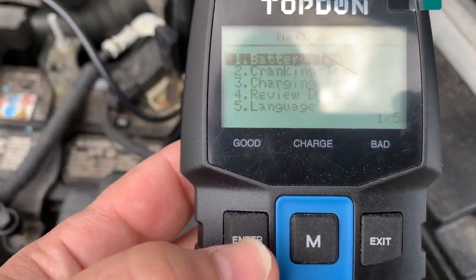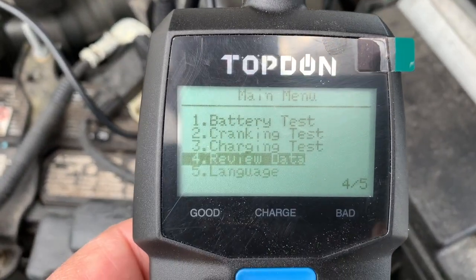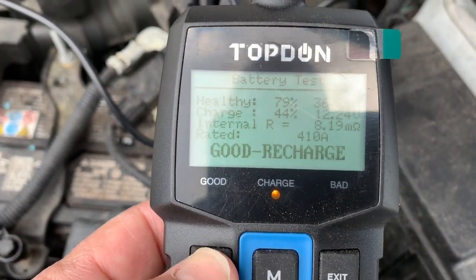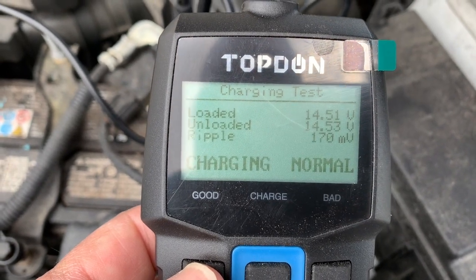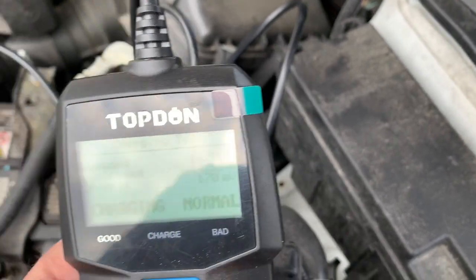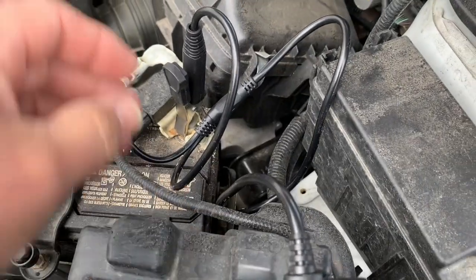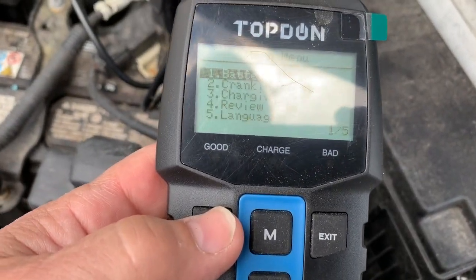Let's see what else this thing can do. You can review data — it does save results from the last time you tested. It saves the battery test, the cranking test, and the charging test. That's a pretty cool function. To exit, you have to disconnect the battery again since you can't back out of tests for whatever reason. You can also change the language.